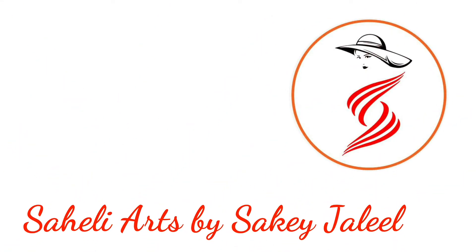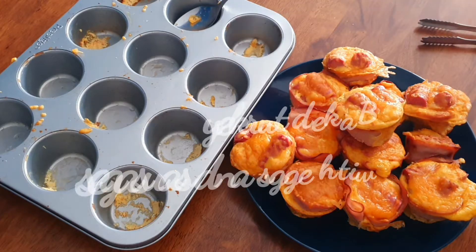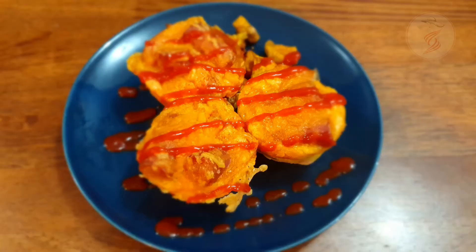Hello everyone. Welcome to my channel. We will try to make baked turkey with eggs and sausages. Very easy recipe. We will go to the recipe.